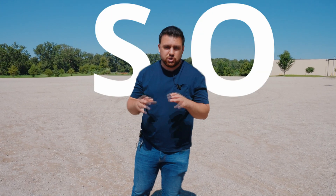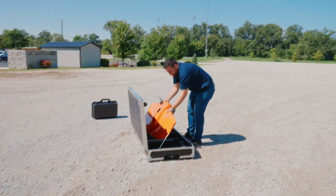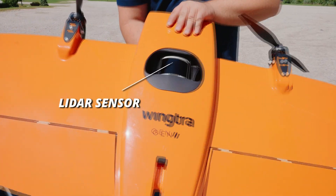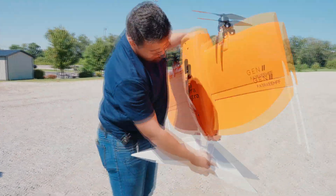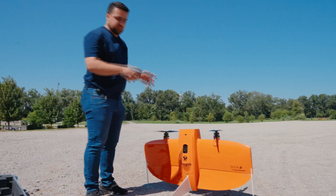The integration between the Wingtra and the LiDAR sensor is so easy. I'm going to take the drone out, flip it over, and you can see there's the LiDAR sensor. I grab the drone's feet like this, and it just slides in — very easy. You can set the drone down and do whatever kind of work you want to do before you start to fly.